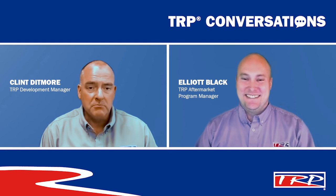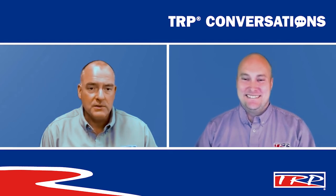As my grandpa used to say, not for now. Thank you for joining us, and we'll see you next time on TRP Conversations with Clint and Elliot.